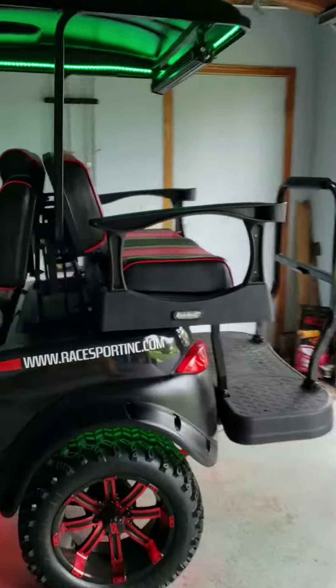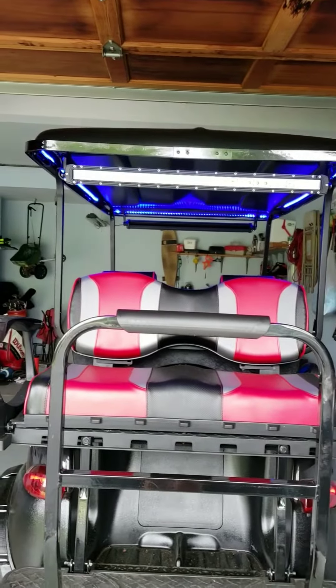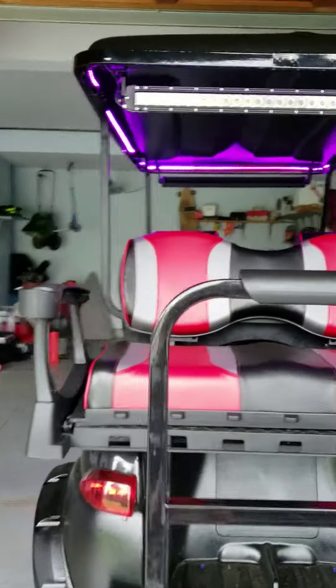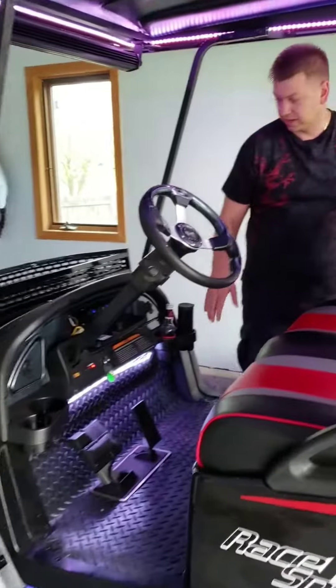And if you follow me to the back — what would it be without one more 30-inch light bar? So when you're reversing at night, it's nice to have that additional light. We also did a little accent lighting underneath the dash to kind of light it up at night.